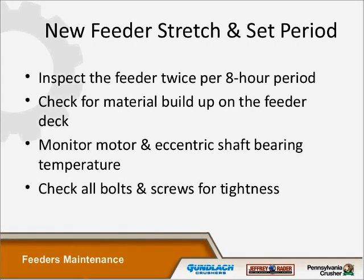New feeders have a stretch and set-in period. Once one is set in and begins operation, inspect the feeder twice per eight-hour period. This gives you a chance to look at anything that might pop up, especially metal fatigue or something in the support structure that could cause it to de-stroke. Keep a good eye on it during its first three or four days. Check the material buildup on the feeder deck and monitor motor and eccentric shaft bearing temperature. Check all bolts and screws for tightness when you shut it down. If you start to hear noises like rattling, shut the machine down and look for the source.